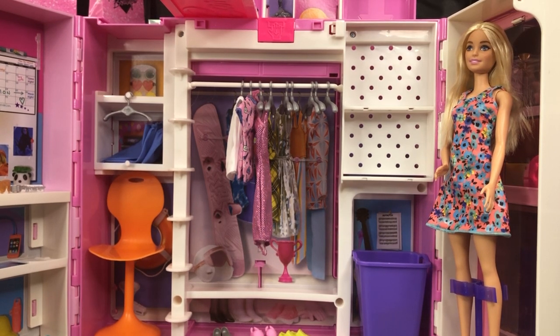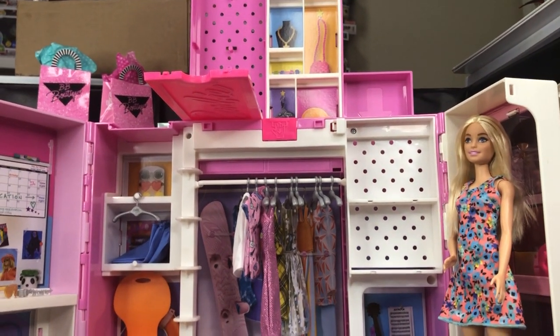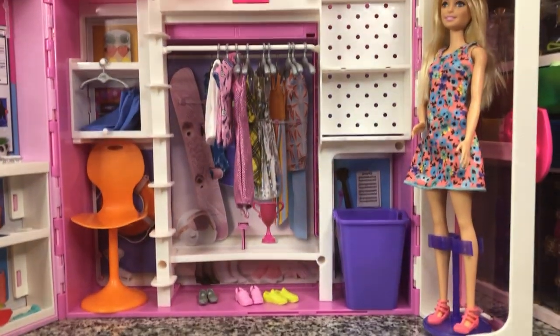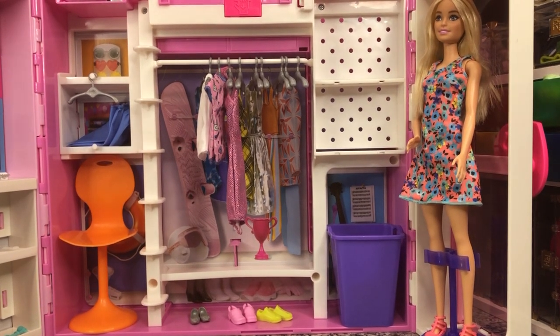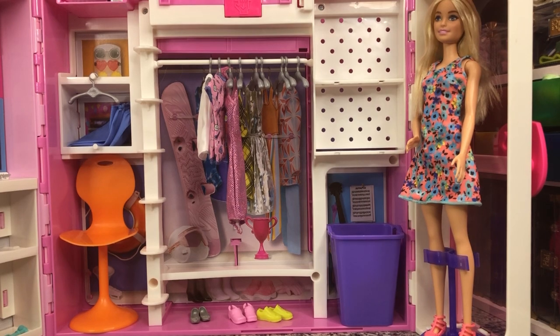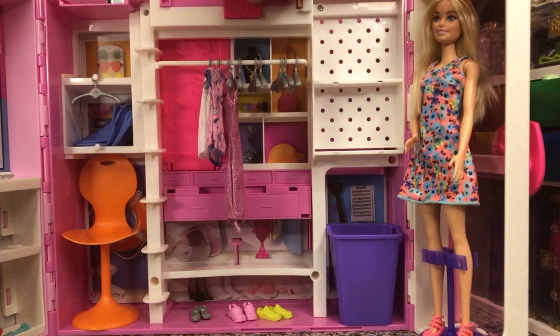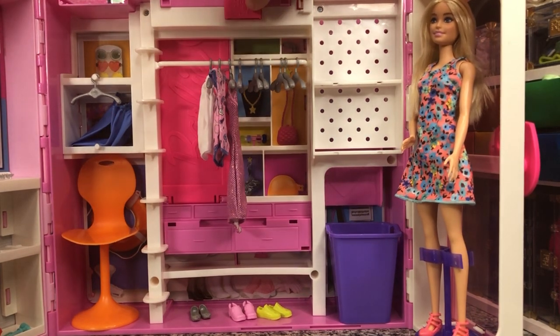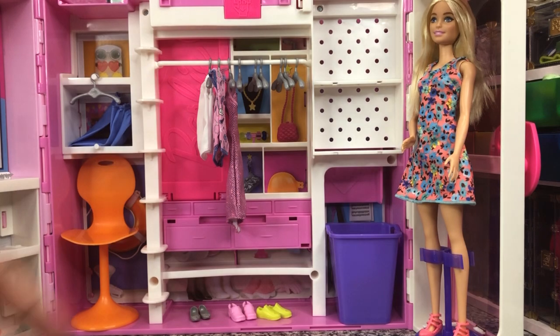And then you have that hidden outfit area at the top, which is kind of random. But when Barbie needs a quick change, I guess. And then we just put it back up — you pull that out and you just kind of shove it back down, and then it gets held in place with this little pressure relief thing.